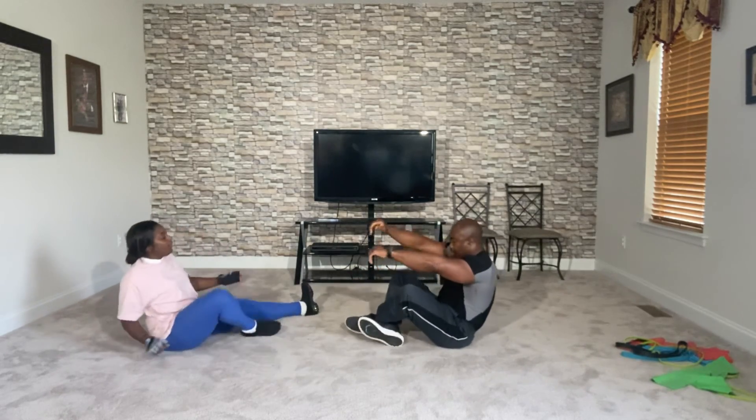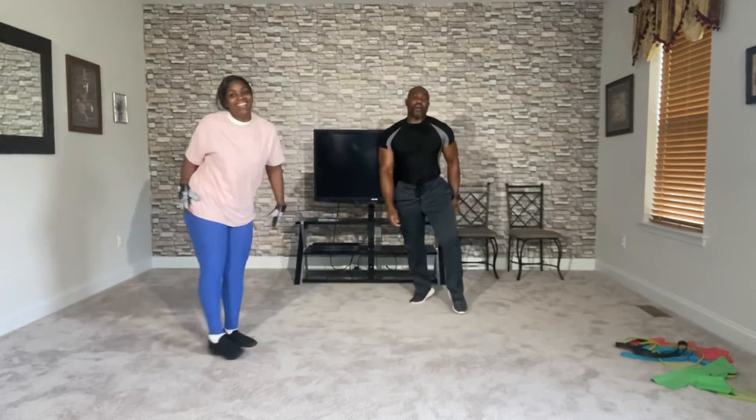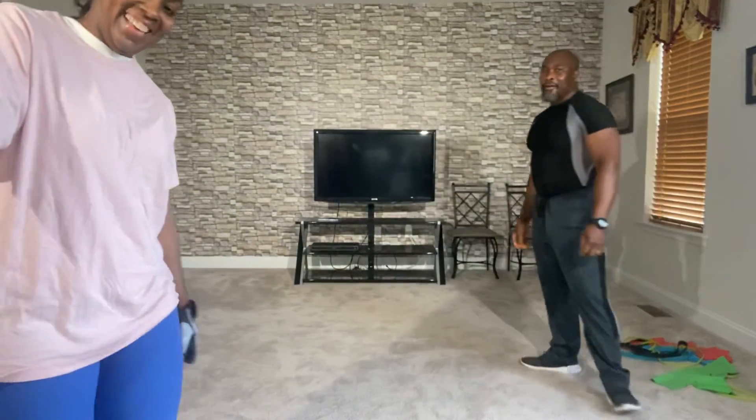Reach over, grab your toes, elbows down, chest down. Two, and one. Push your knees down to stretch the hamstrings and the calf. Four, three, two, and one. Cross leg. Bring them up. Twelve and a half minutes, baby. Good work. Twelve and a half. All right, Sam, we're getting it. See you soon.